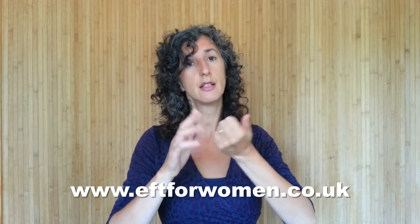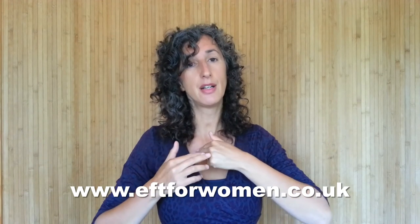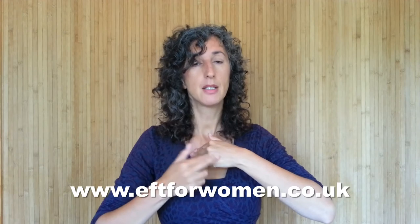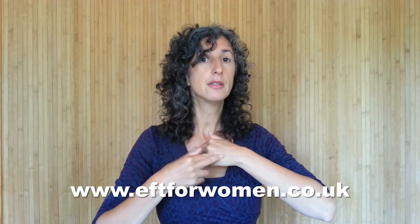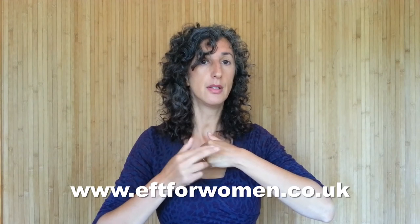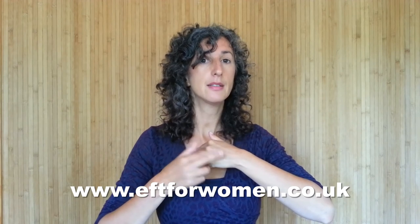For the next round, instead of touching with finger joints on the collarbone point, we use the tips of our fingers. Take a full breath in, breathe halfway out, breathe all the way out, breathe halfway in, and relax.